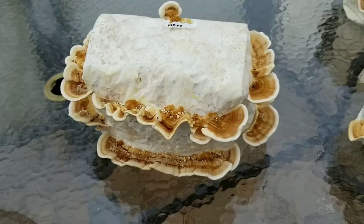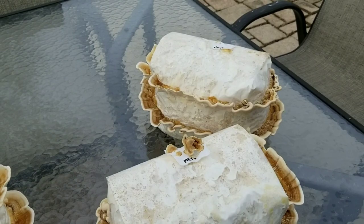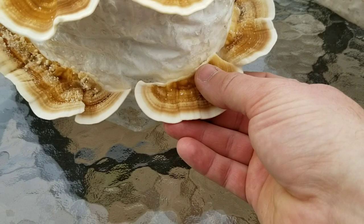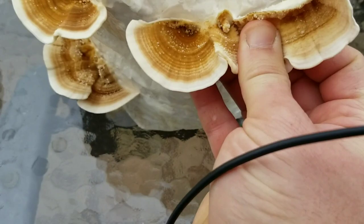If you've grown different strains and have a different cropping method, let me know in the comments — I'd love to talk about it. Now we're going to pick these off and weigh them. You can see how easy these rip off with the slit method — really easy cropping, they just break off nice and easy from the block.